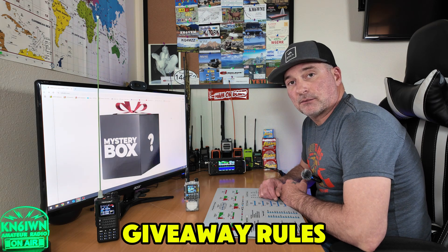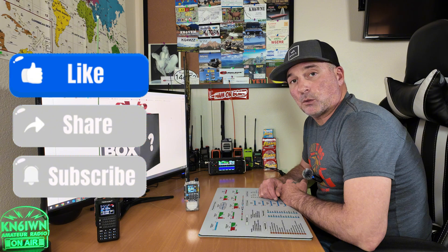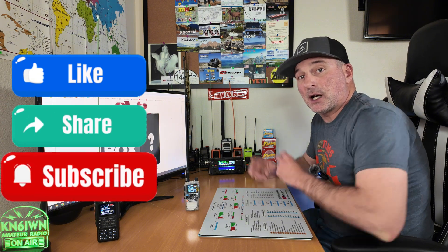Let's jump right into the rules. The rules are: it's for the U.S. only. You have to be a public subscriber. Somewhere within this video there's going to be a keyword. You need to enter that keyword into the comments below. On December 31st or shortly after, I'm going to pick a winner with the random comment selector, and that's going to select someone that's entered one of the keywords. The first winner is going to be given the TD-H8 and the second winner will be given the TD-H3. I'll notify TID Radio and they'll ship them out to you. So make sure that you're a public subscriber and that you find the keyword and enter it in the comments below.